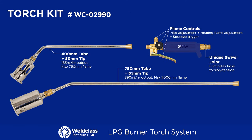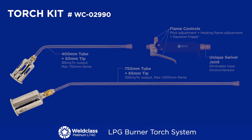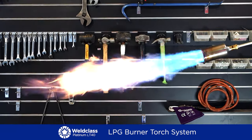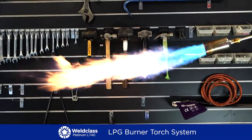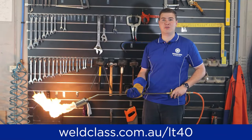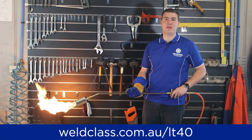The torch kit is a great option if you already have hoses and a regulator and just need a torch. Includes two tip sizes and two tube lengths. To get your hands on a Platinum LT40 torch, contact your local WorldClass distributor today or go to worldclass.com.au/LT40 for more info.